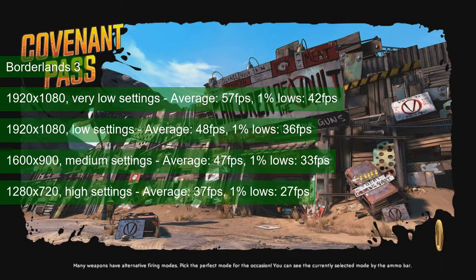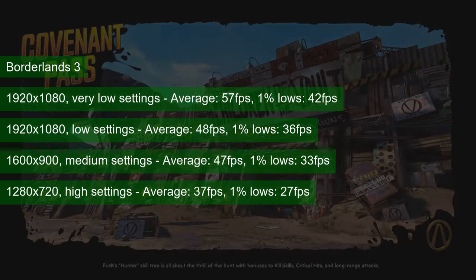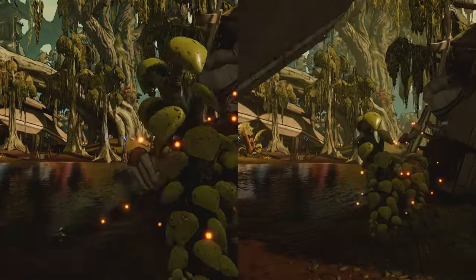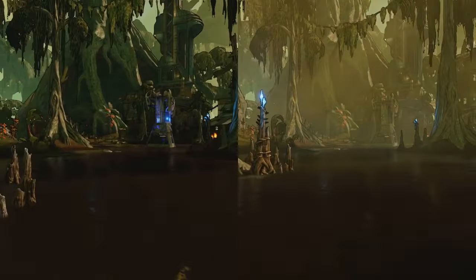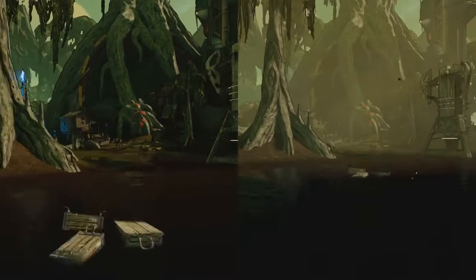While they say fortune favours the brave, going to high settings will require another resolution drop. At 720, the card averages 37 FPS and the 1% lows drop ever so slightly under 30. There is a marked difference between presets starting with medium, so consider tweaking one of these latter combinations if you plan to play the game using this card.